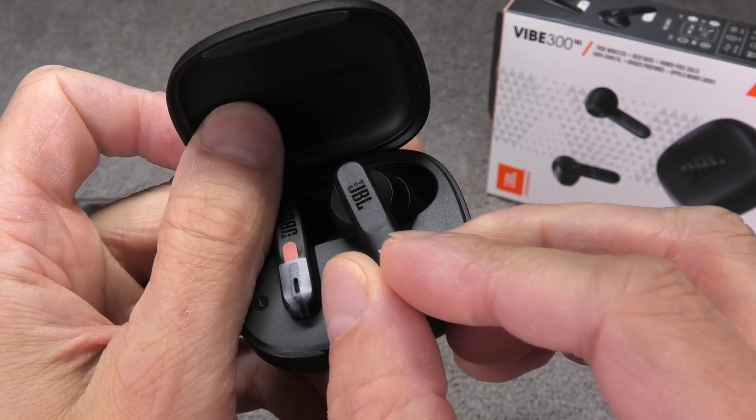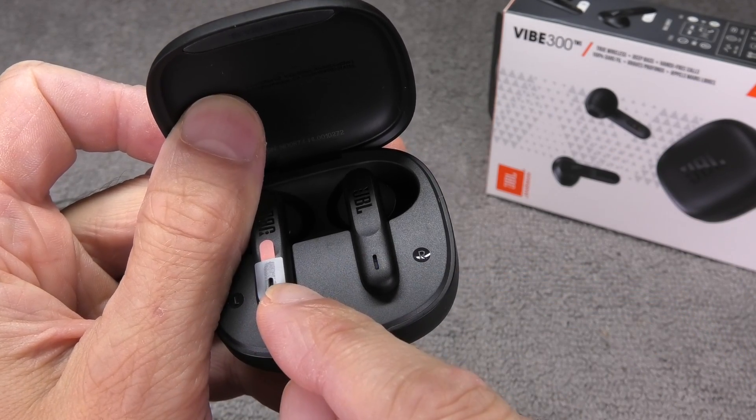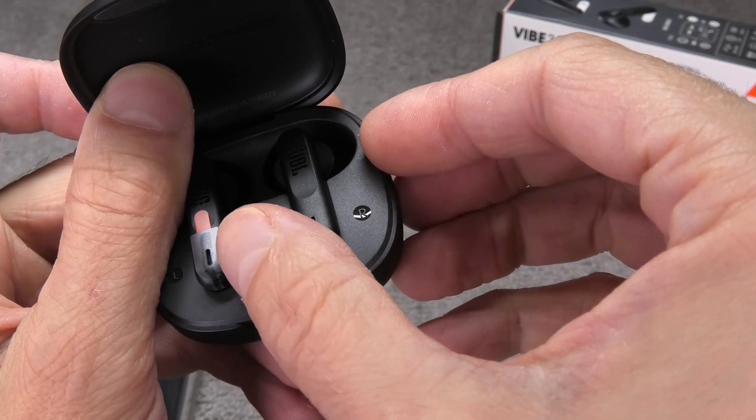Now we are going to put the earbud right back into the charging case and this will activate it. We can do the same thing of course also with the second earbud as well.